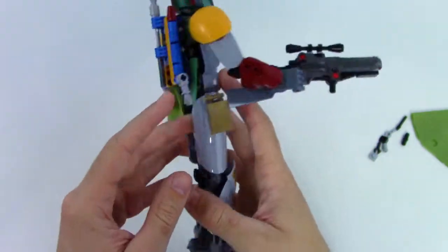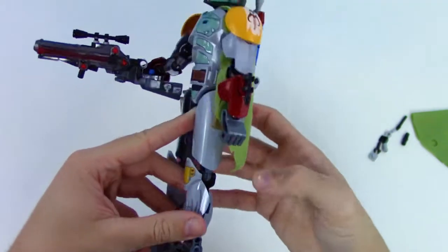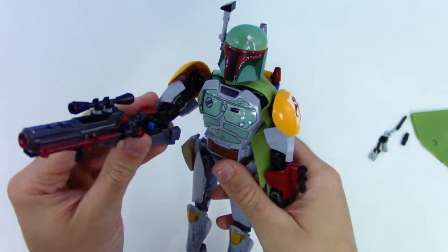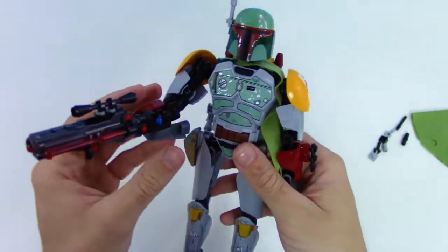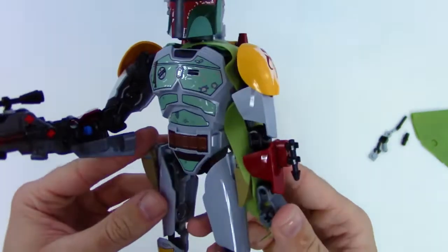What do you guys think of this set? Leave a comment down below, can't wait to hear about it. Oh man, that gun looks so amazing — it's so cool. And it actually fires too! That's so crazy cool.